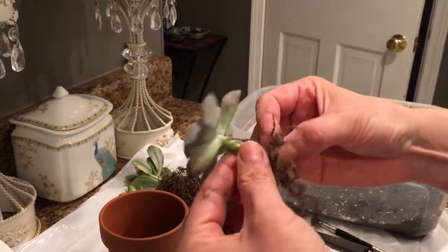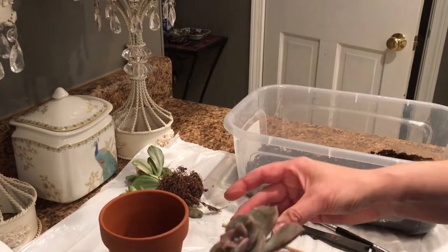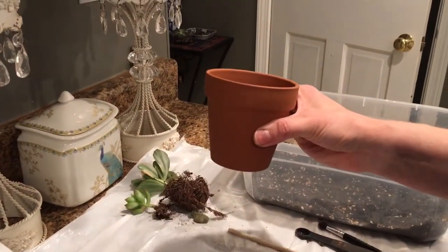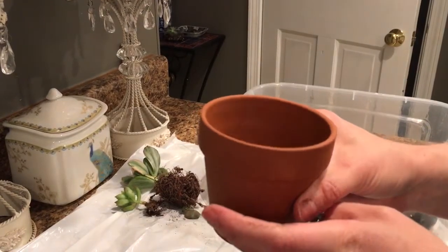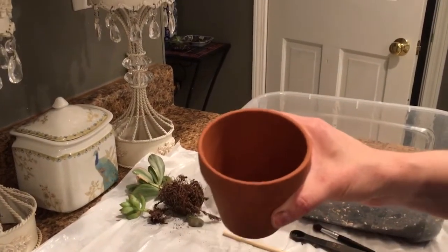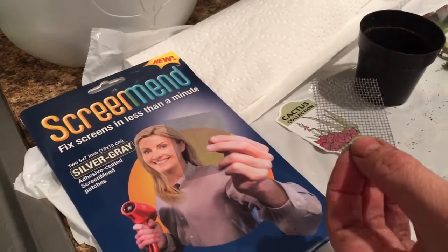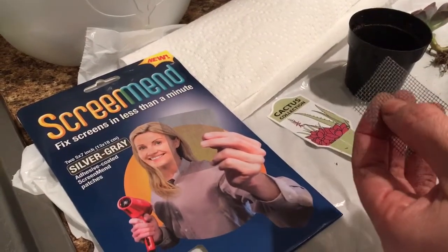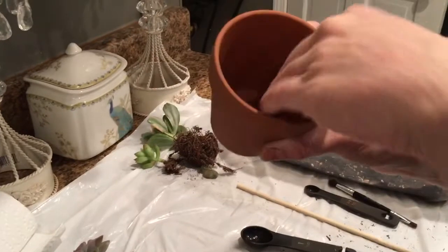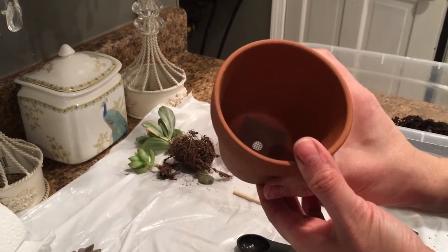Now I'm going to prepare the potting medium. For the container, I like to use clay terracotta pots — not glazed — for breathability. Inside, I put a little screen. I buy something at Home Depot called Screen Mend — it comes in sheets, used to repair window screens. I wash it to rub off the sticky coating, leaving just a little screen. I put this in the bottom so the dirt won't fall out. Always make sure your pot has a drainage hole — when you water succulents, you want to water all the way through until it drains out the bottom.